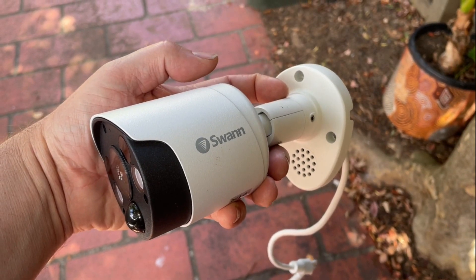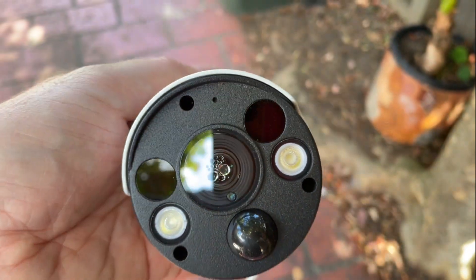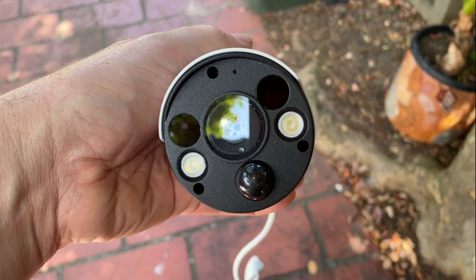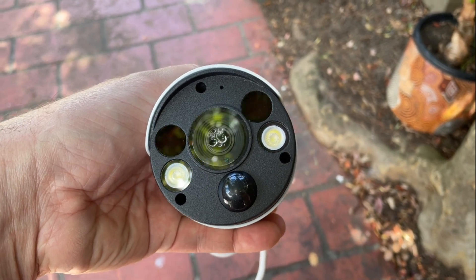Welcome back to another Mikey Two Hands video. Today we're going to talk about how to get moisture or condensation out of your CCTV camera lens. When the camera warms up, if it's got any moisture inside, it'll create condensation which will blur the vision of your camera. There's only one way to fix this: open the camera up and replace the silica packet with a new one.